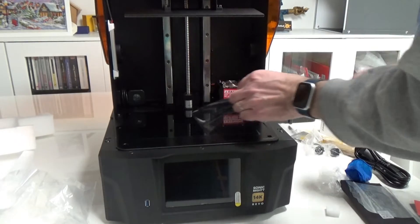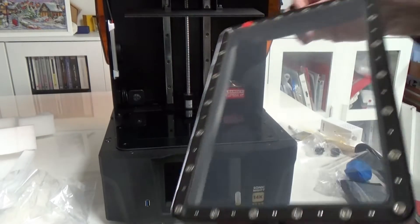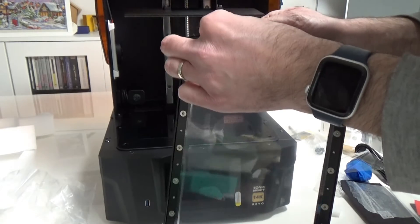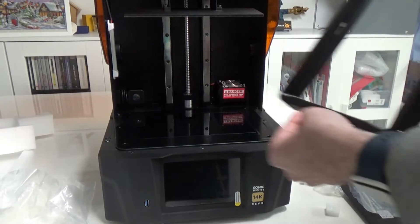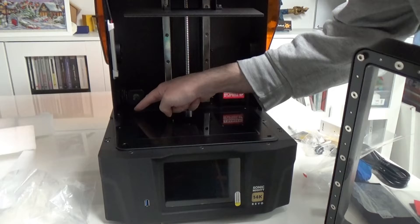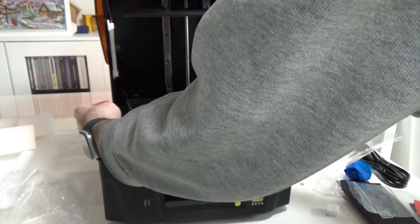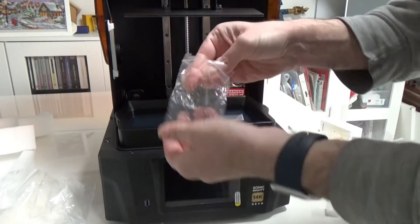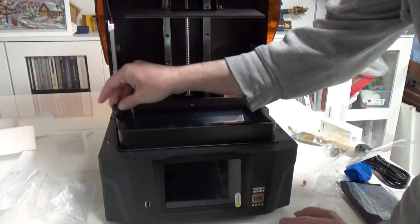When I open a printer, I remove all the papers and stickers. Remove the screen protector, and also the one from the VAT on the NFEP — there is a red sticker, so you really can't miss it; make sure to remove it before printing. The VAT sits in the same way as the Mighty, with four screws that fit into place and prevent any movement, and you attach it the same way.